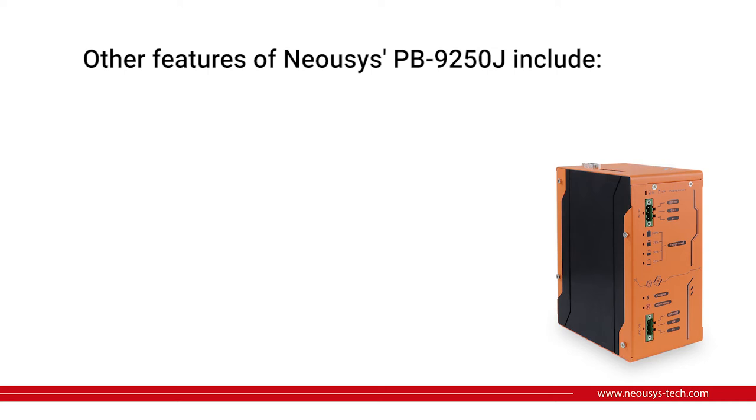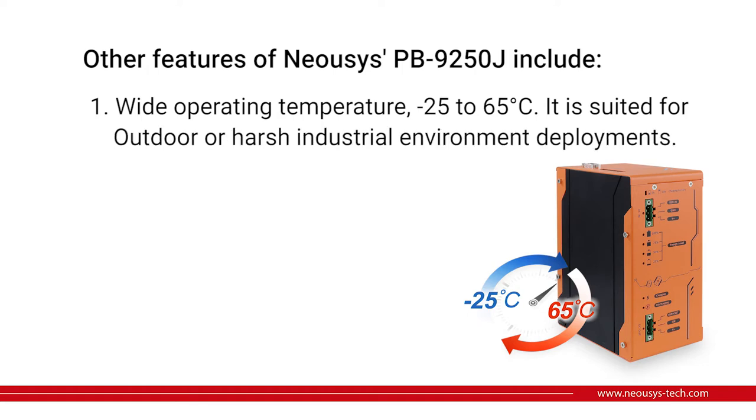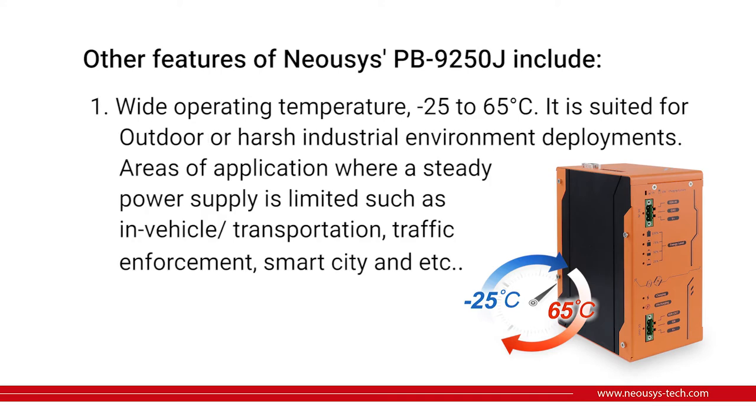Let's see what other important features the Neurosis PB9250J-SA includes. The first one is the wide operating temperature. As you can see, with the black heat sinker here, the operating temperature ranges from minus 25 to 65 degrees Celsius. This makes it very suitable for outdoor or harsh industrial environment deployments, and you can apply this module in areas where a steady power supply is limited, such as in-vehicle transportation, traffic enforcement, smart city, etc.